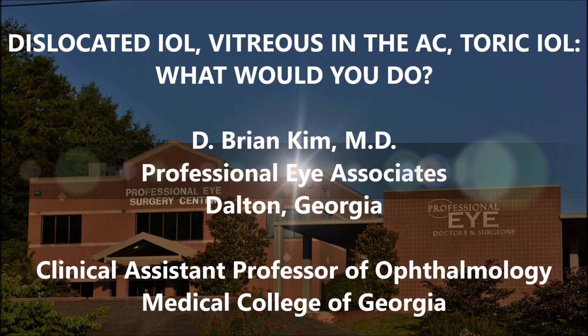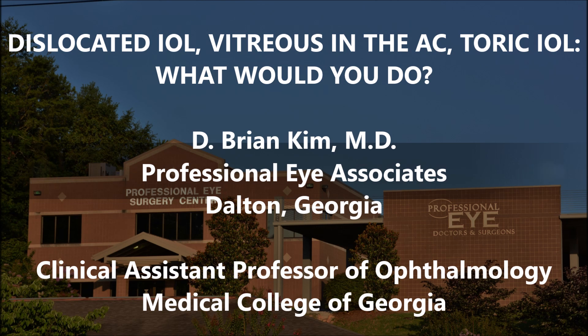Hi, this is Brian Kim. I'm going to share with you this case that was referred to me for a dislocated IOL. This patient had a dislocated toric lens that was descending out of the bag, and the patient also had vitreous in the anterior chamber. The question is: what should I do? Should I exchange this lens, reposition the lens, do a Yamane technique, do a sulcus-placed lens, or something alternatively?